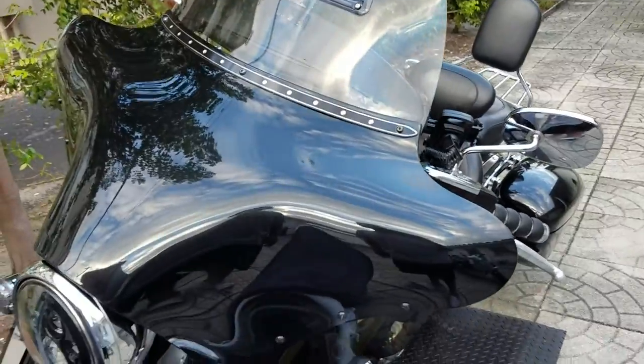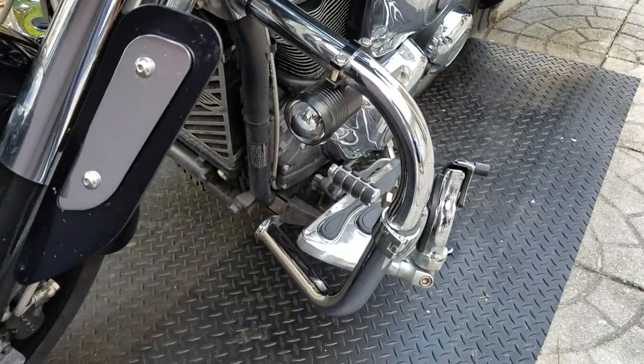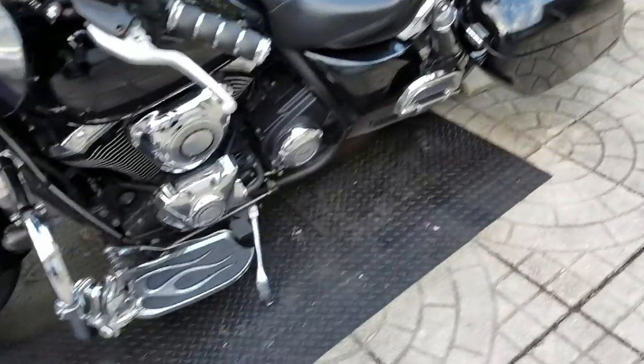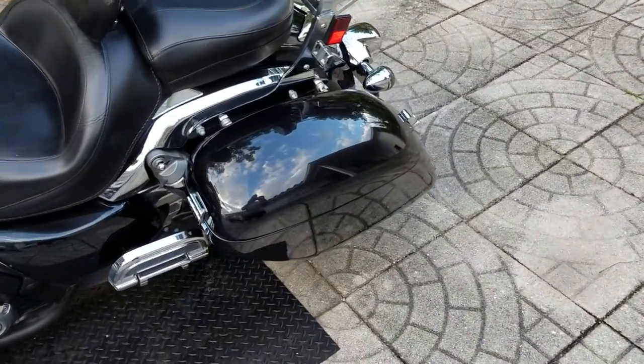I hated the buffeting. Down here I have highway pegs and a highway bar with LED spotlights that also strobe and dim. I did a lot of work to this bike. I also have Saddlemen hard saddlebags.